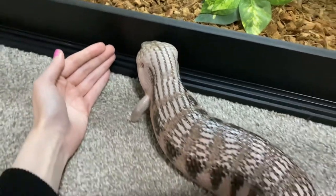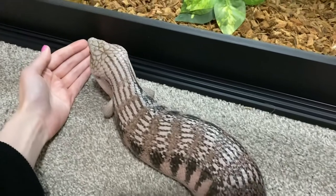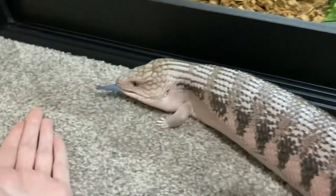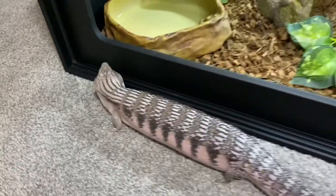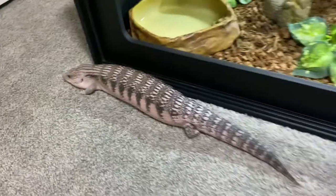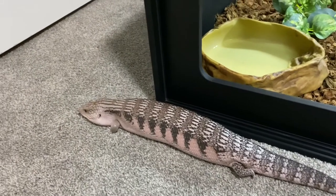I just wish he wasn't going through shed right now to show you guys how beautiful his colors actually are — he almost looks gray right now. Let's not be interested in my fingers, thank you so much. Just as I said, he's never bit me. But I think I'm going to insert a clip or picture here just to show you guys what he actually looks like. He is huge — he's like two feet long, guys. Blue tongue skinks get very large.